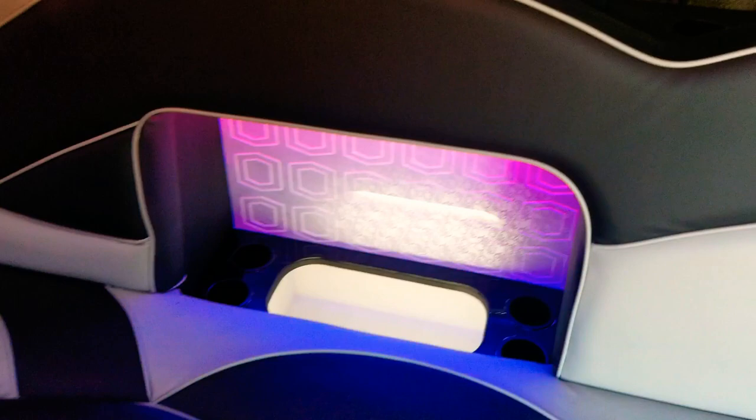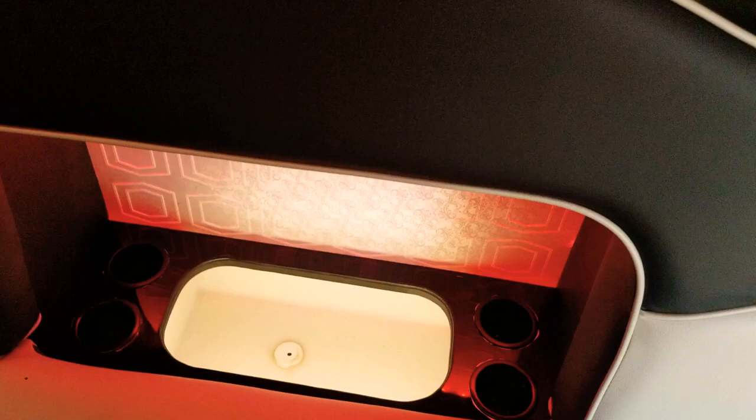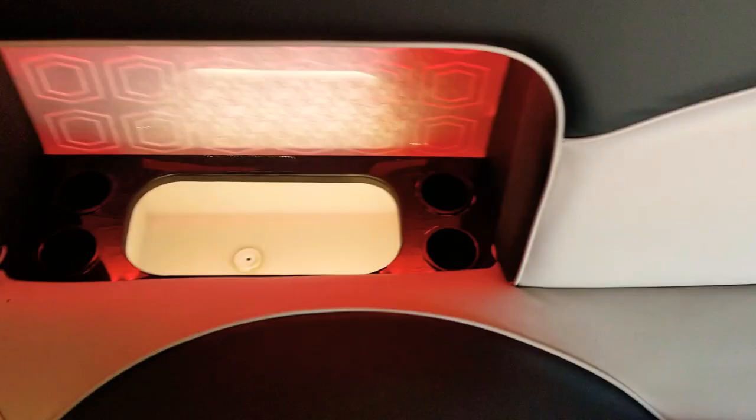Each bar includes a large ice bin with a drain to carry ice, sodas, water, beer, wine, or any other cold beverage. It also has cup holders on each side — two cup holders on each side — because everybody needs somewhere to put their beverage. There are quite a few cup holders aligned along each side behind the seats.